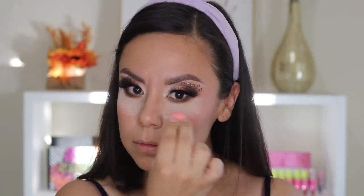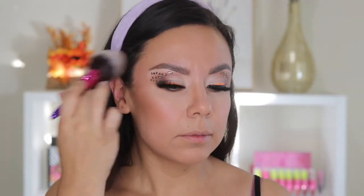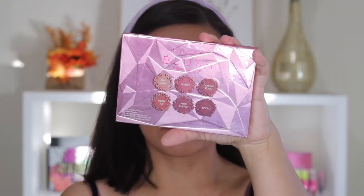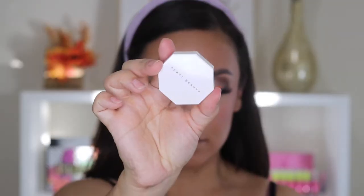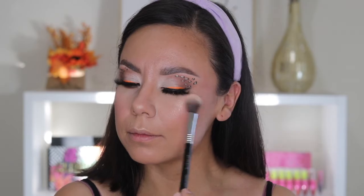To set, I'm going in with my Sigma palettes — the Sculpt palette has six different shades, really nice for bronzing up the skin. The blush one also has six different colors. I'm just taking it on a fluffy brush to lightly set, not really to add much more color. Then I apply highlighter using the Sigma highlighter brush — this is like my favorite highlighting brush, I always use it.